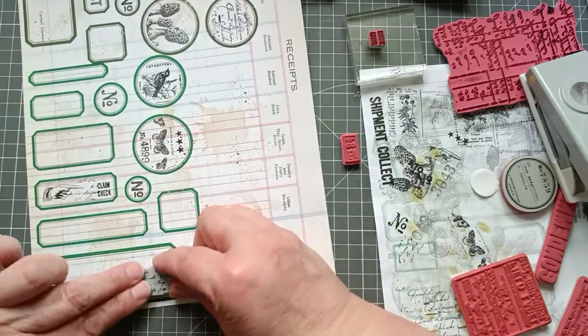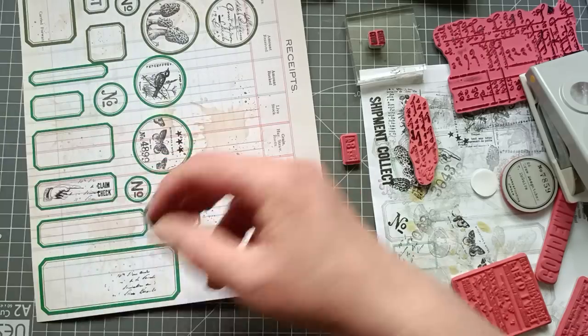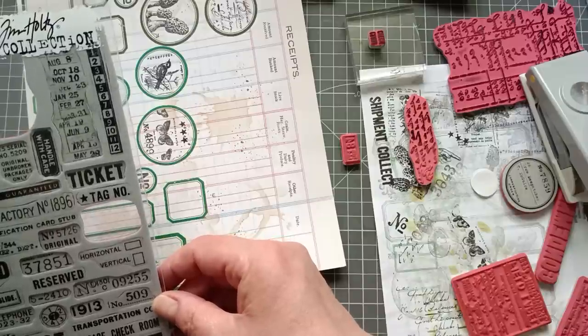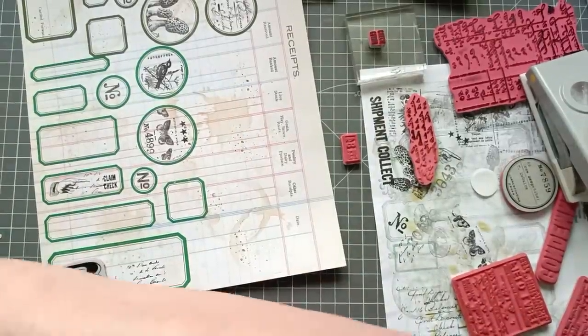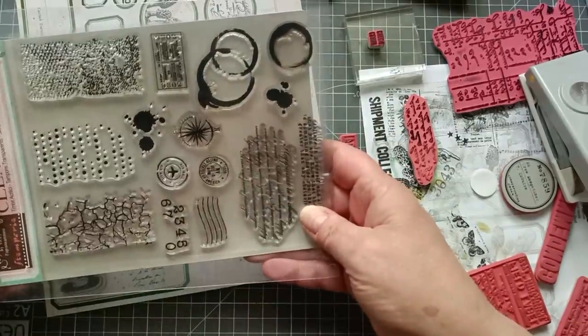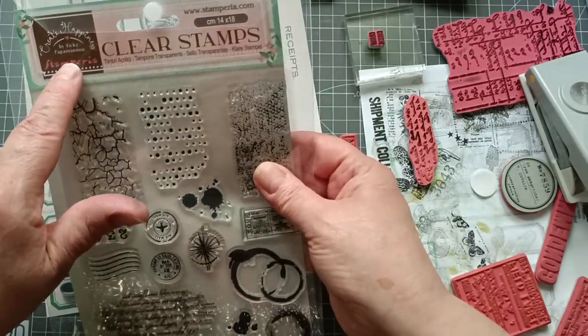I'm going to get a bit random — I want this big number three. Oh yeah, that can go on. And then I want an arrow pointing up, but I don't think I have one. I don't even have one with the right kind of arrow. I could try drawing an arrow on. Hmm, am I arrowless? What's this one? Oh, I like this one — it's the Create Happiness stamp set. I like the numbers all random like that — they might have to go on one.